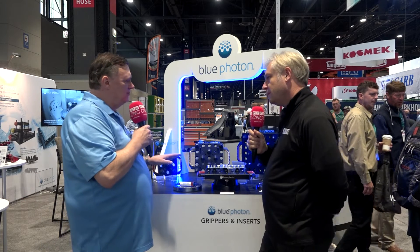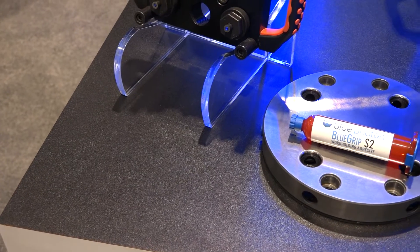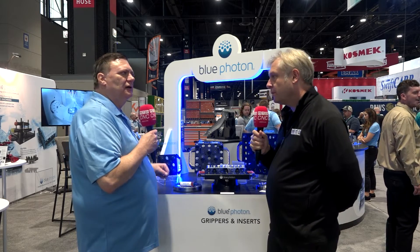Today we're going to find out all about Blue Photon and some new products in their range. Blue Photon is unique in the industry because they use a UV curable adhesive to hold parts for machining. This eliminates all clamps that may get in the way of processing and also allows five-sided access to your part.